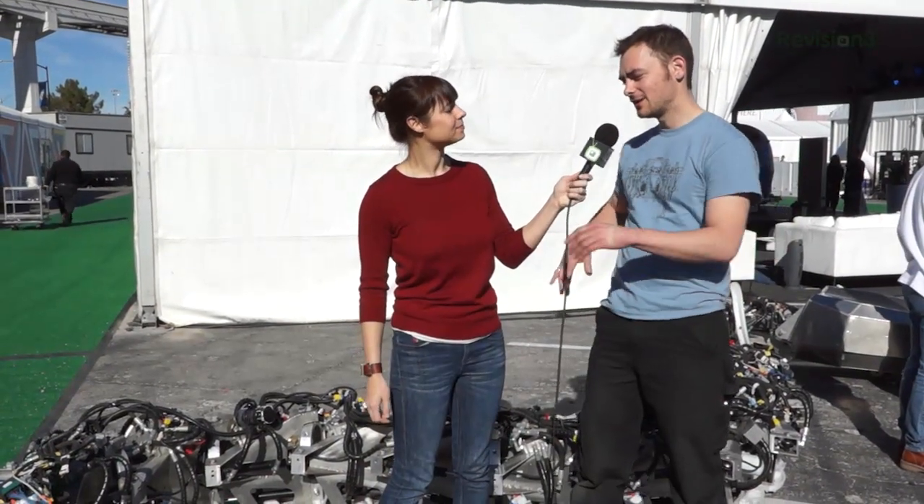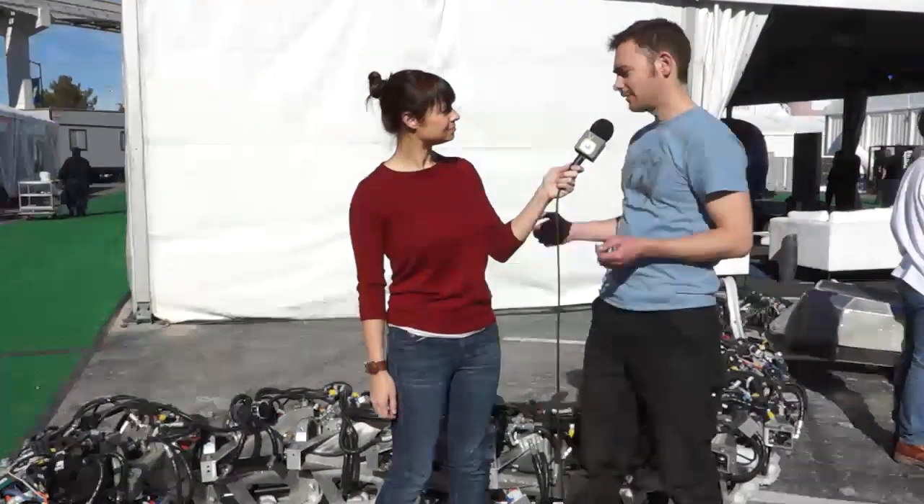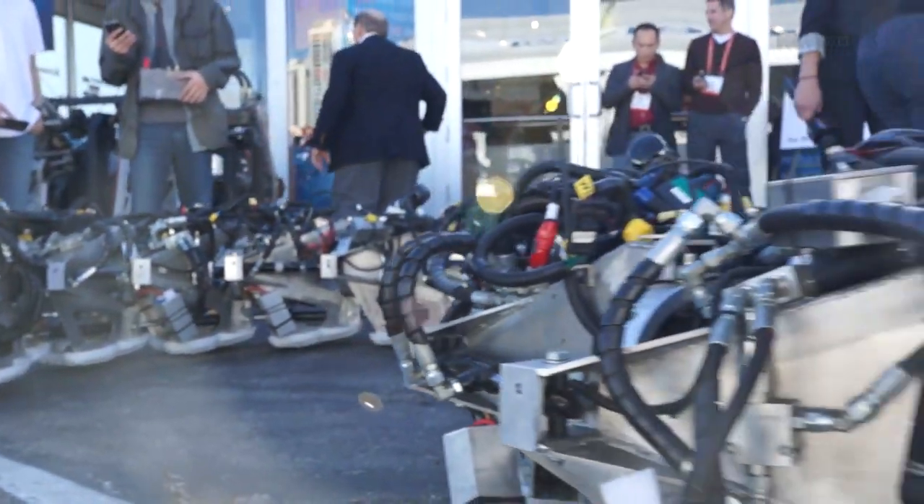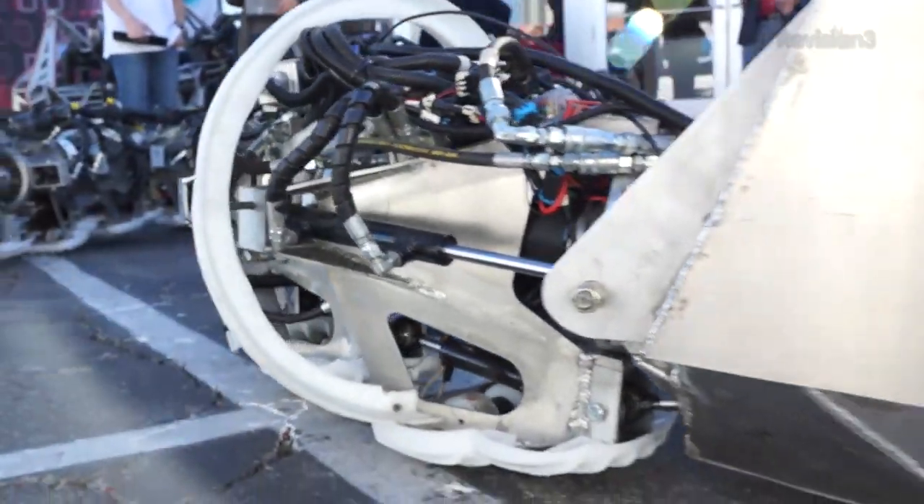We are looking at the Titanoboa. Did I say that right? Yeah, that's right. Now, what is this constructed of? So this is a giant electromechanical snake. It's made of 20 custom welded aluminum vertebrae with hydraulic cylinders for the muscles and several microcontroller brains along the length of the snake.